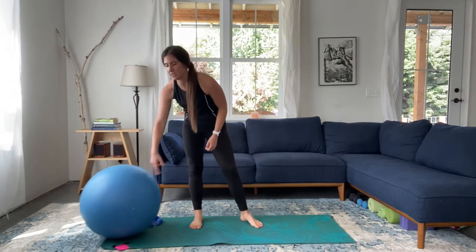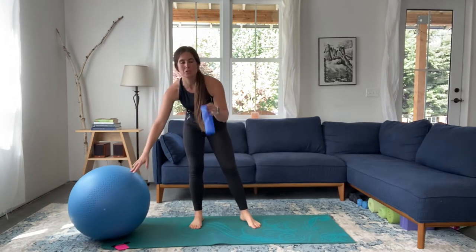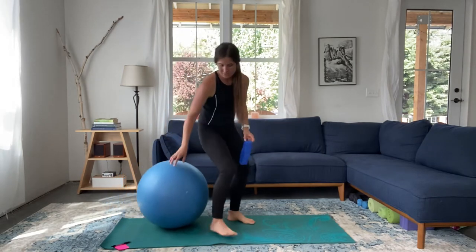Hi everybody! This is Carrie, your NASM certified personal trainer, and I'm here today with a core workout for you. You need an exercise ball and a mini band is optional — we'll just need it for one exercise. If you don't have one, no big deal. Okay, let's go ahead and get started.